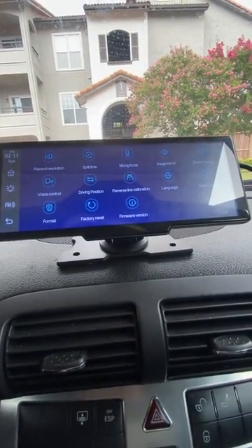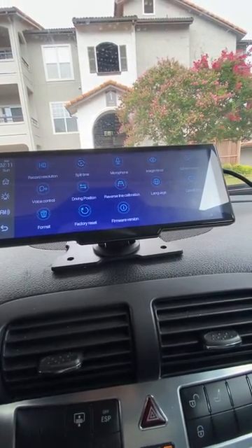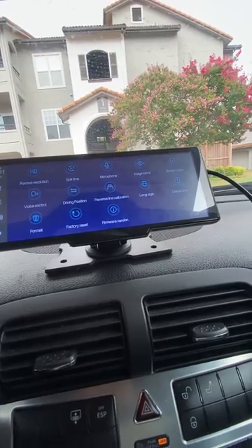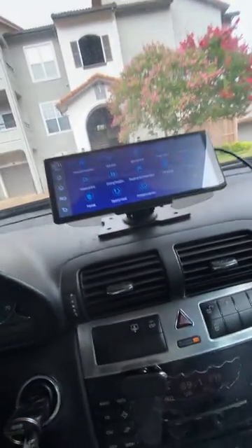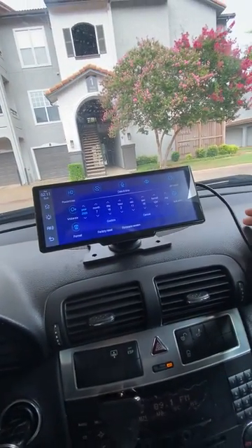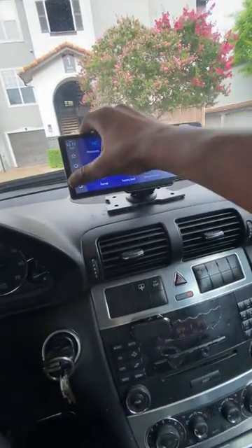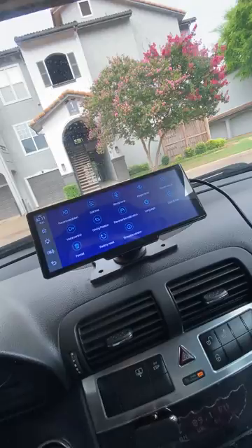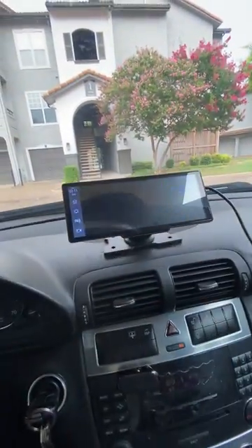In the settings you've got a bunch of cool things — format, factory reset, resolution, microphone for the cameras, different languages, and the date and time. So today's the 16th — you've got all of that on there. A lot of really cool features you can cycle through.